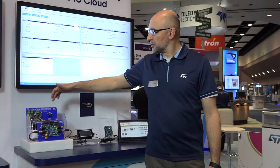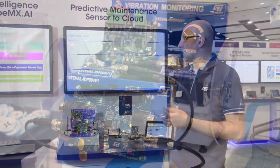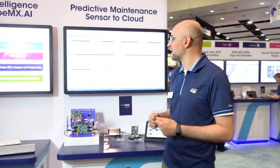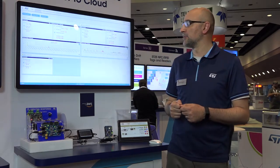We have here our two motors which are retrofitted with two evaluation kits from STMicroelectronics, available on our website. They are little sensor sticks composed of an STM32 controller, part of our F4 family — a Cortex-M4. They have an accelerometer on board, a gyroscope, a microphone, and a temperature and humidity sensor.